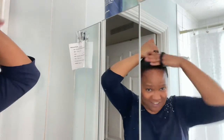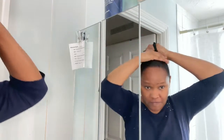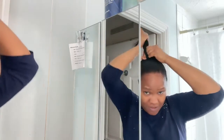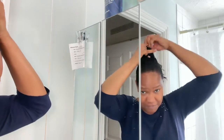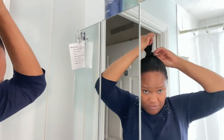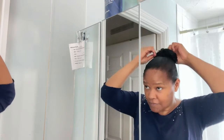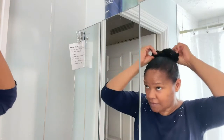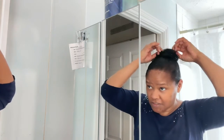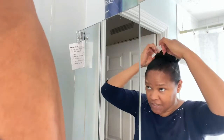I haven't figured out how to film myself in the mirror without showing that I'm filming in the mirror, so excuse the double elbows you can see. I just usually pull it through and then make a little bun, fan it out a bit. My hair is kind of thin so this gives it more body in the style.